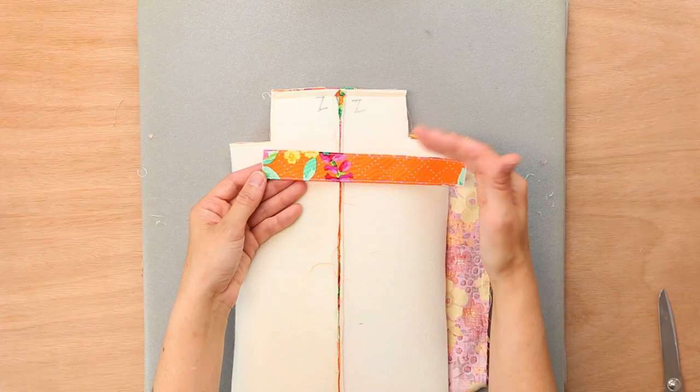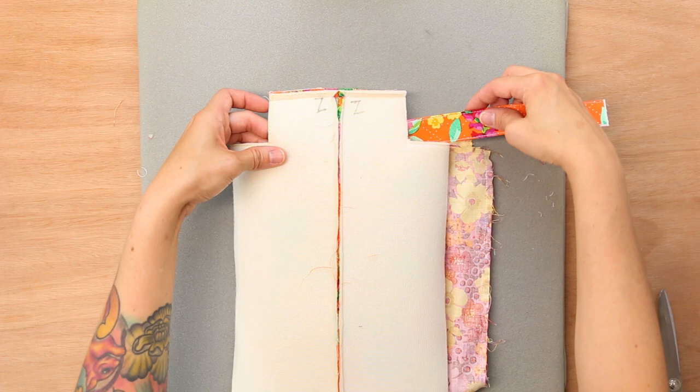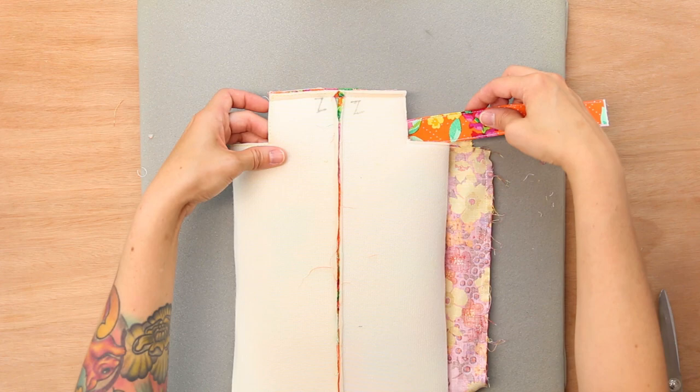Available in three different sizes, the Annex Double Zip Box Pouch is a fun twist on the traditional box pouch. Featuring two separate lining compartments, this is great to make for a small accessory that everyone will love. So come sew along with me!